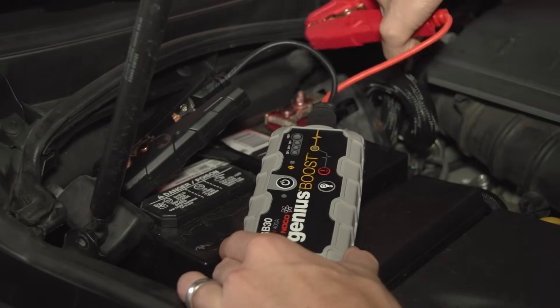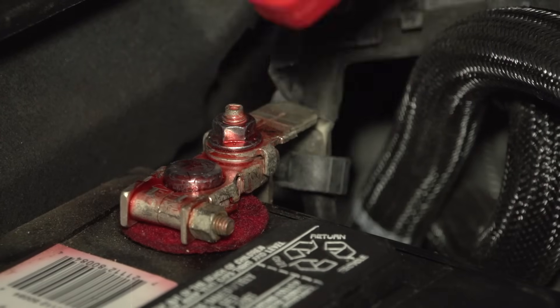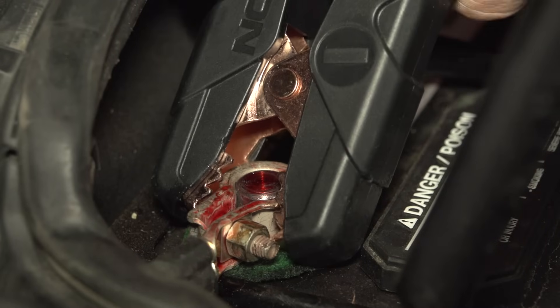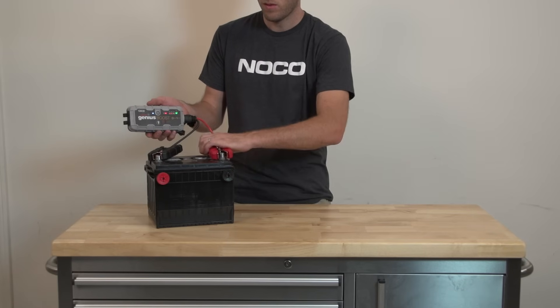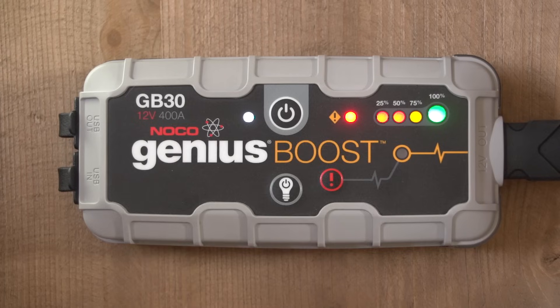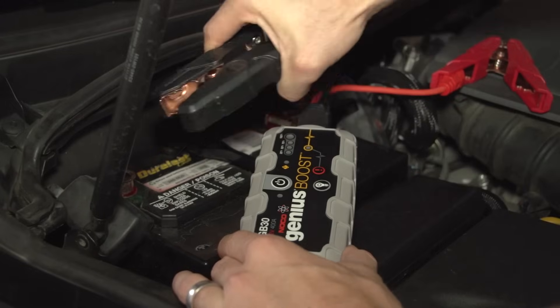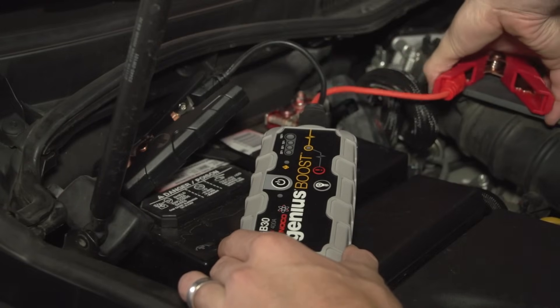To jump-start a vehicle, just hook up the clamps to the battery. The red clamp should be connected to the positive terminal, and the black clamp to the negative. If you accidentally connect the clamps backwards, don't worry — nothing will happen, and you'll just see the error indicator illuminate. All you have to do to fix it is switch the clamps around to the correct position.